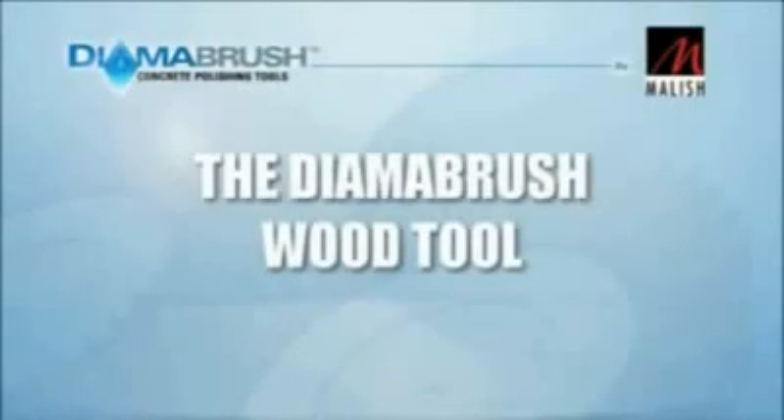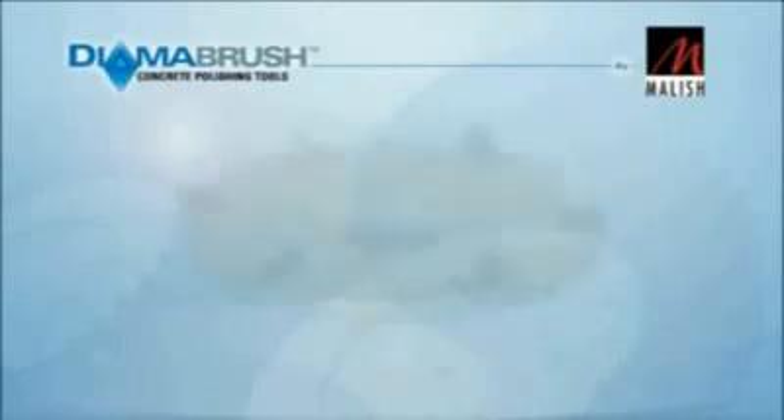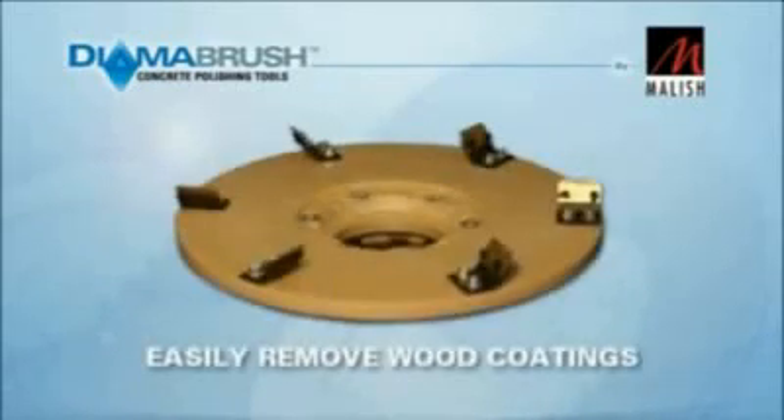The DymaBrush hardwood prep tool is the first step to rejuvenated hardwood floors, designed to remove polyurethane and carpet adhesives from hardwood floors.